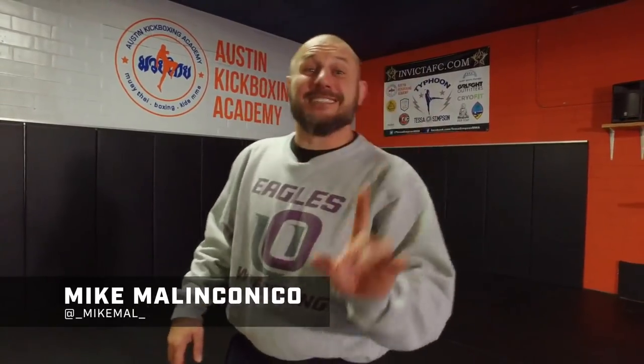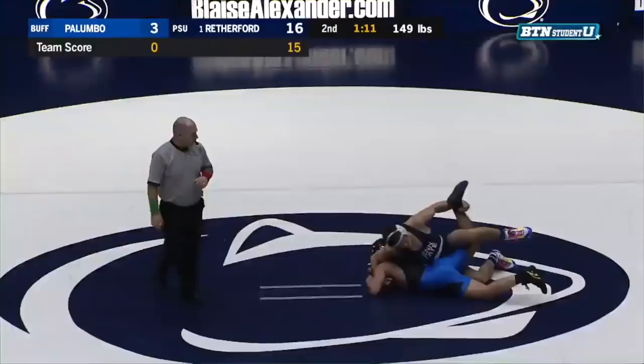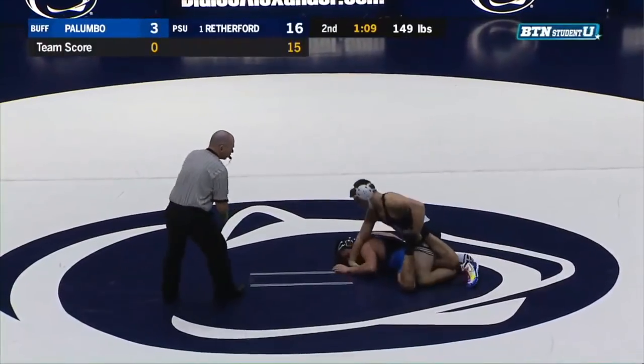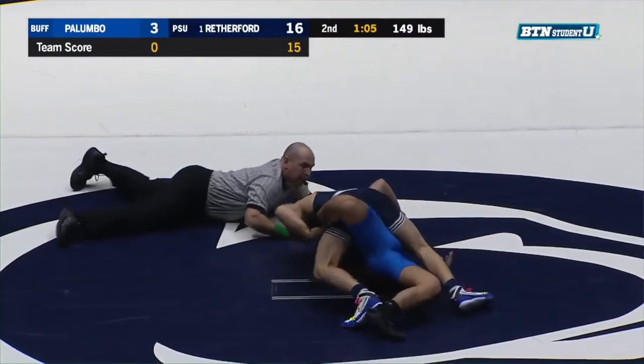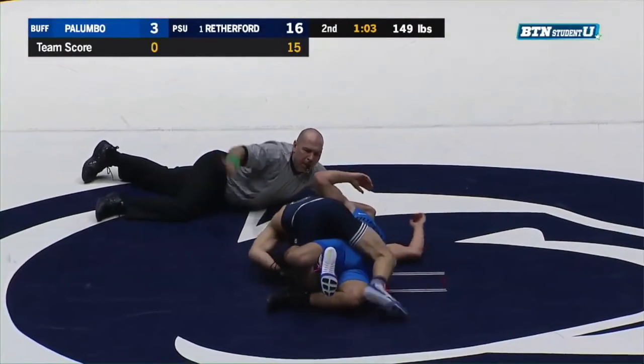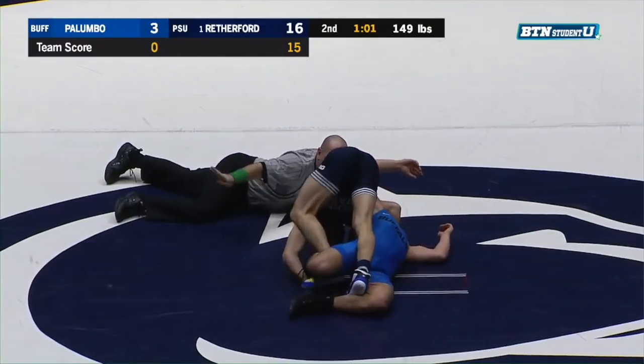Hey, what's up? It's Mike. Behind the dirt, don't know if you know this - Zane Rutherford is pretty good on top. As it turns out, not only is he getting falls, he's putting people through a tremendous amount of pain and a lot of guys are turning themselves - and I can't blame them, I'm not saying I'd be the hero there either. One of the ways he's doing it is with the bow and arrow. Watch this.